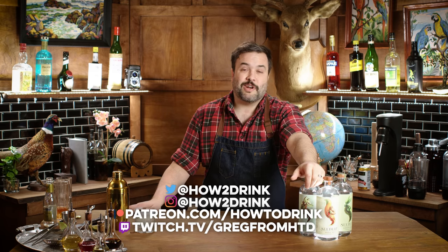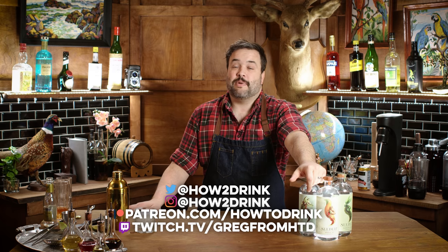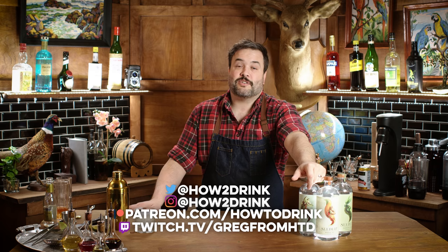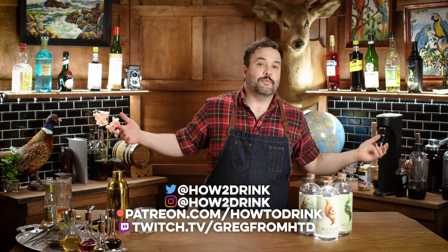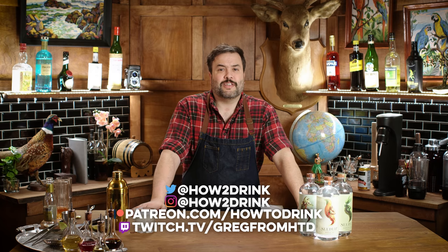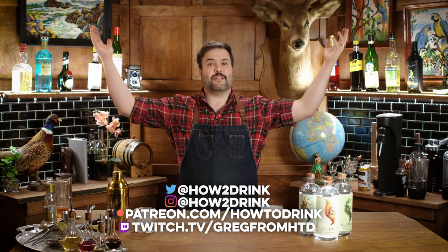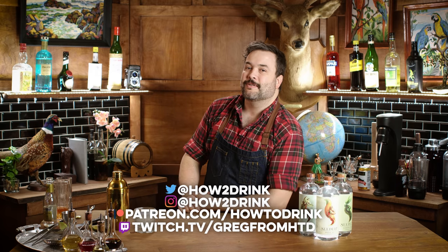You'll find me on Instagram at How to Drink, on Twitter at How to Drink, on Patreon at patreon.com/howtodrink, and on Twitch at twitch.tv/GregFromHTD where I do live stuff from this bar and from my desk. I hope you will join me over there. I've been doing the show for about five years, so there's a lot of episodes to check out. It probably would have been funny if I had a bottle of vodka back here that I kept stealing a nip from, but I didn't want to go that route — I felt that would be inappropriate because I don't want to make fun of people who choose not to drink.